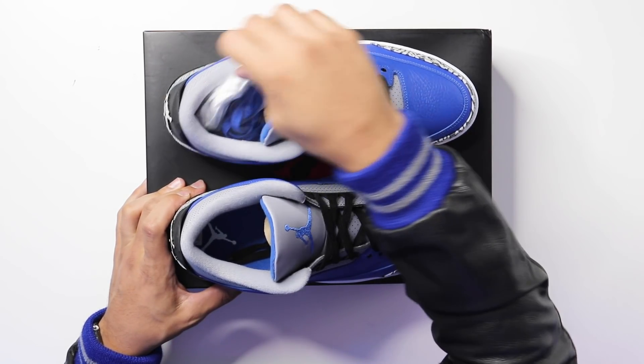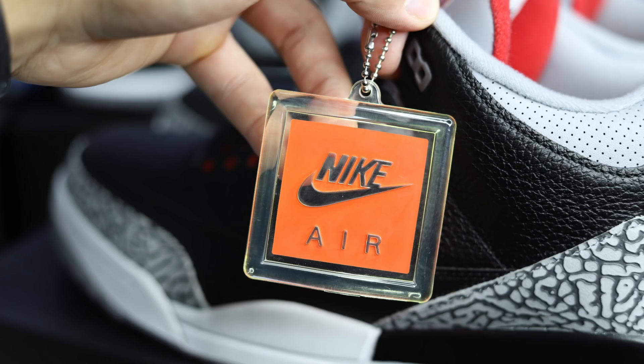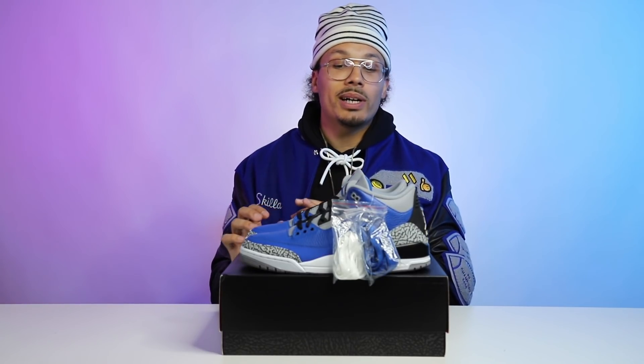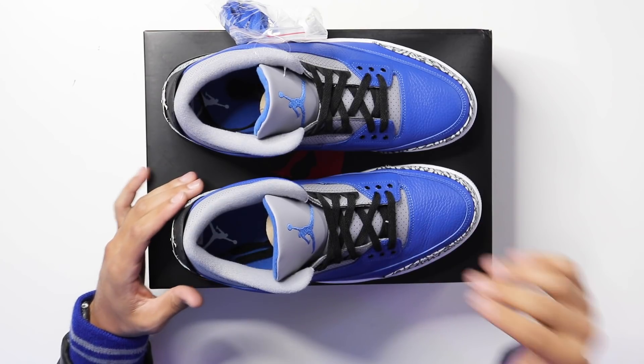These come equipped with black laces, white laces, and blue laces, which I'm happy about. Typically you get a hang tag with the Air Jordan 3, but this time they gave you extra laces instead. You can switch it up — though the royal blue might be a bit too much. I'd probably leave the black in there, keep it simple.